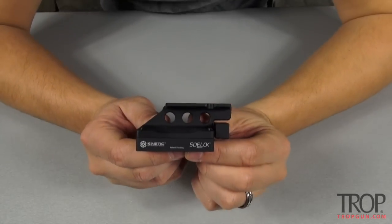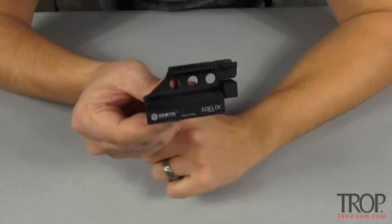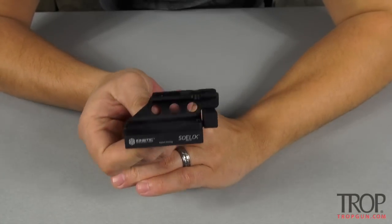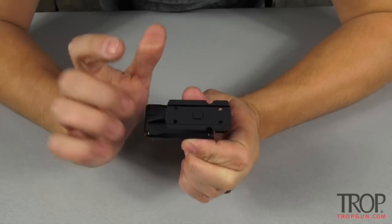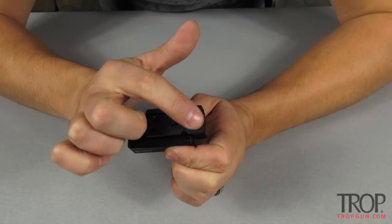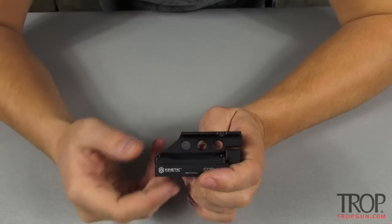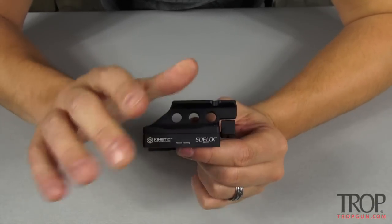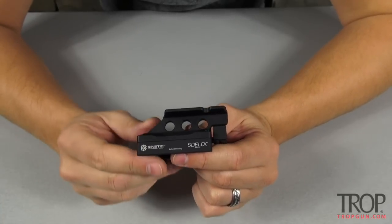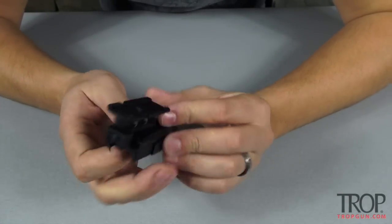Here's a closer look at the Side Lock mount. This particular mount will fit the Aimpoint T1, T2, H1, and H2, but it'll also fit any other optic that uses that footprint — an example would be the Vortex Spark. This mount will give you a lower one-third co-witness, which is my preferred height and is probably the more popular option on today's market.